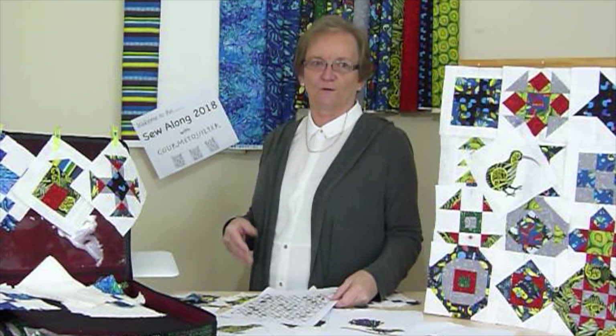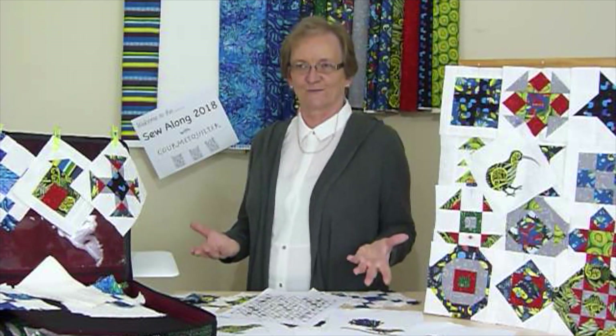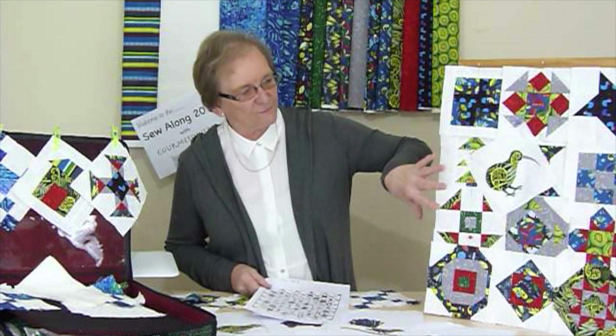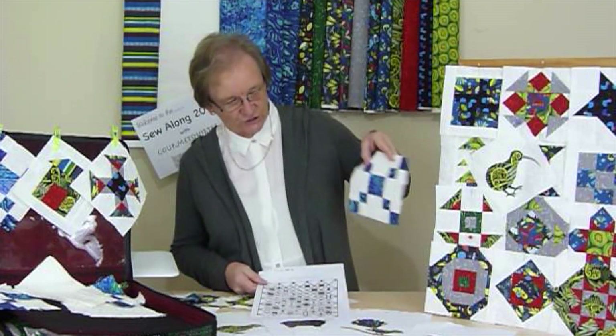What is a sew-along? Well, a sew-along is just that — where we all sew along together. I don't have my quilt finished yet, because we'll be sewing along together. I have, however, made a start, and there will be some blocks. You can see that I've got a few here. There's going to be some appliqué blocks in amongst everything, and there's an alternate chain block.